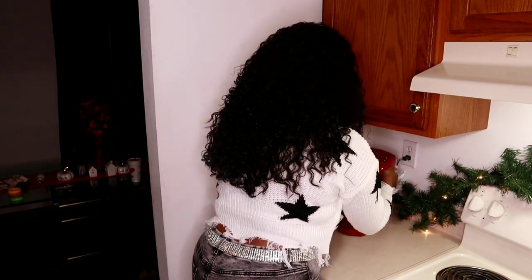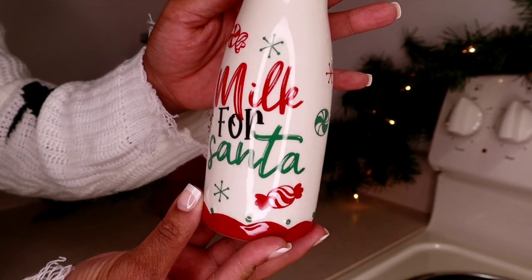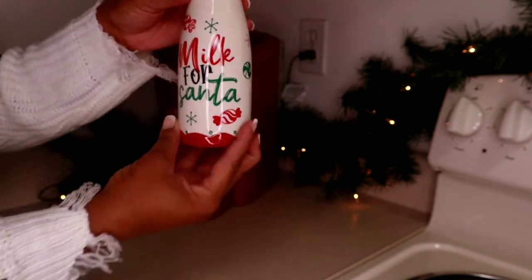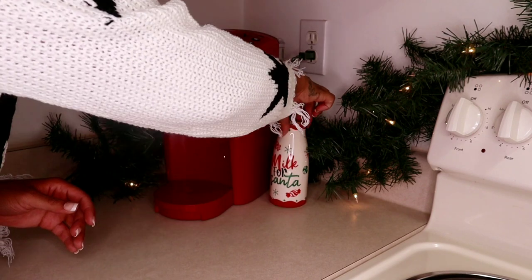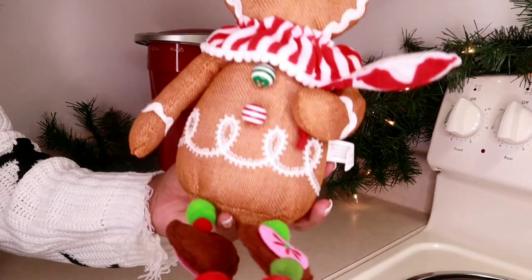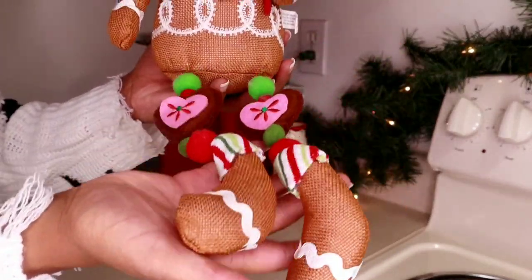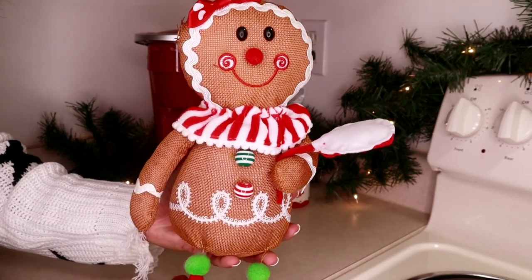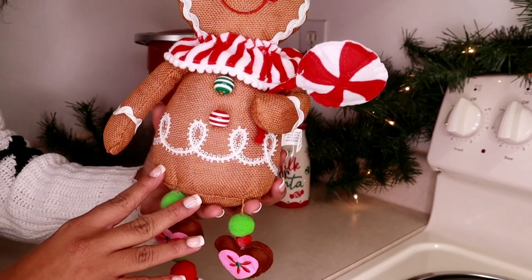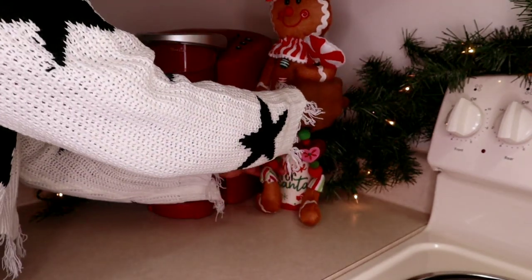Now it's time to decorate the coffee side of this bar. I placed my Keurig bag in this pretty jar that says 'Milk for Santa' — I bought it from Hobby Lobby. When I was thinking of a theme I knew I wanted to do traditional Christmas colors of red and green, so this jar was perfect. I also saw this beautiful gingerbread lady sitting on a shelf at Hobby Lobby and she was too cute to pass on. Her legs dangled so she was originally supposed to sit on an edge, but I placed her on top of the jar so she could be seen.